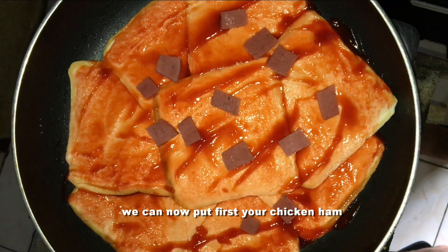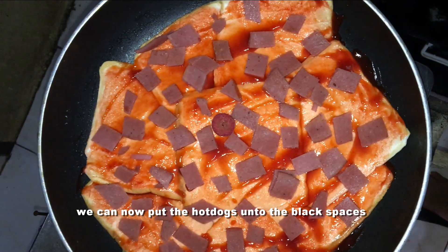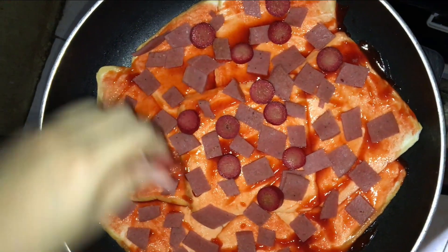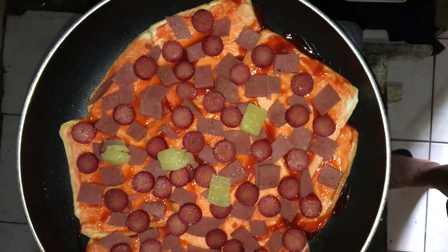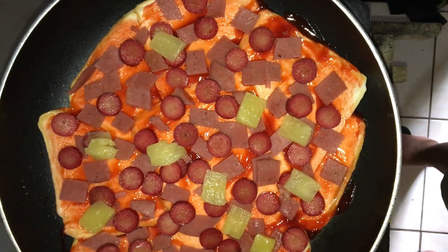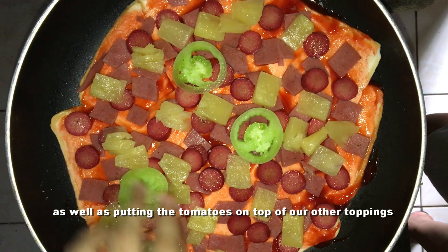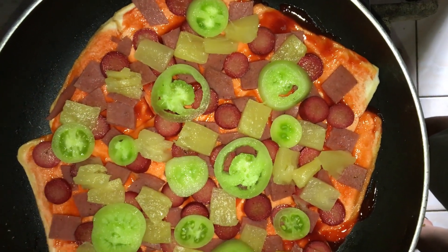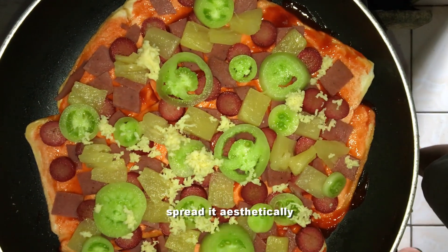After spreading the ketchup, put your chicken ham first and spread it everywhere. After the chicken ham, put the hot dogs onto the blank spaces of the pizza base. Then proceed with putting your pineapple chunks, as well as putting the tomatoes on top. Last but not the least, of course, the cheese — spread it aesthetically.